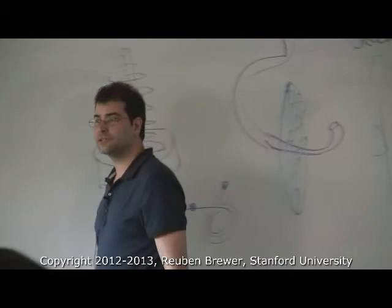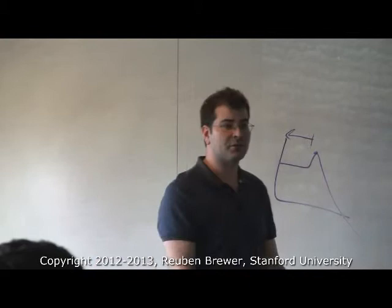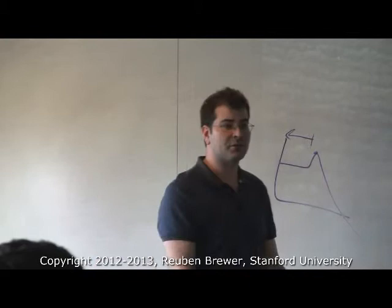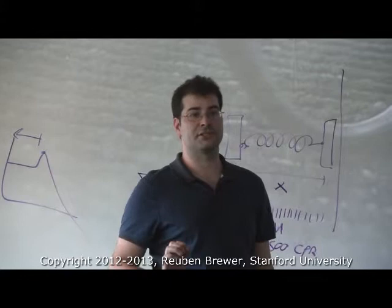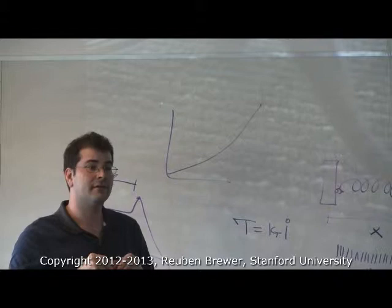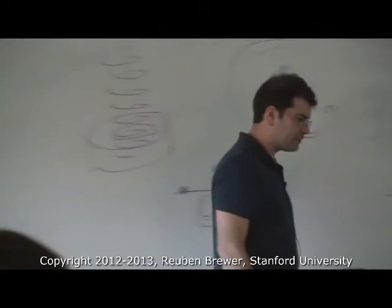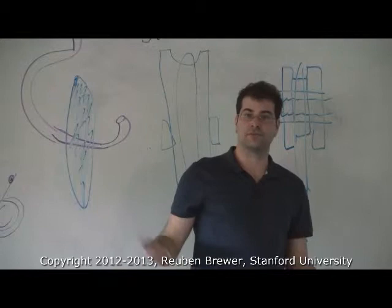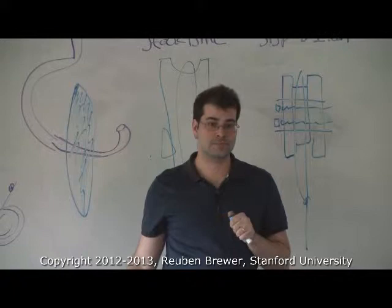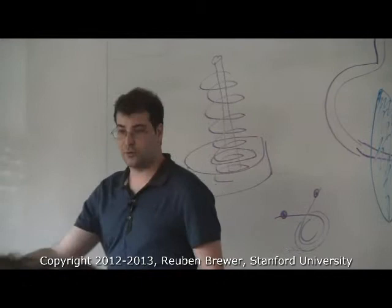Has anyone ever heard of stiffening springs? These are springs where if you do something to them, it changes their stiffness. The springs we've been talking about, the stiffness is the same regardless of what you do — you apply more force and they're just as stiff. A stiffening spring: the harder you push, the higher the stiffness is. So the force-deflection curve is nonlinear in that way — as forces get higher, the stiffness gets higher.